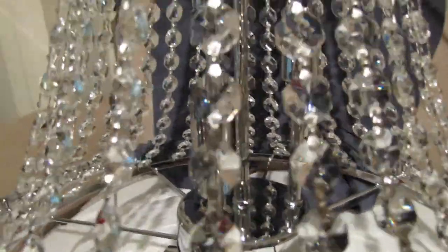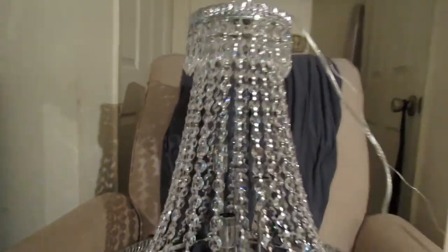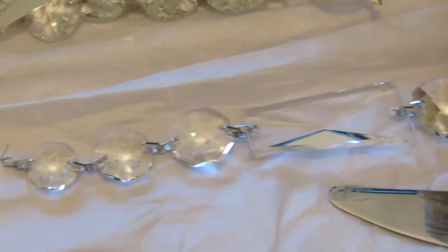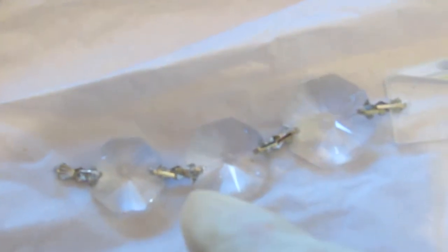Look at that — watch it dance around! I can hardly wait till I finish getting it together. These come already half-strung, so after you've done all your counting of the spaces you need, you go in and reinforce each piece of metal so that the crystals can't fall off so quickly.